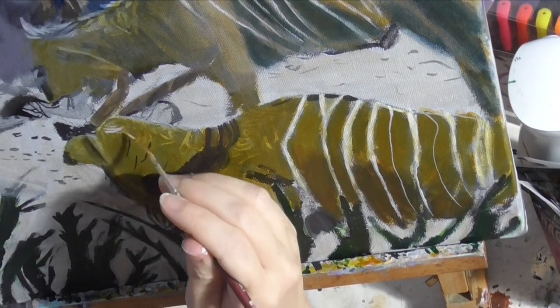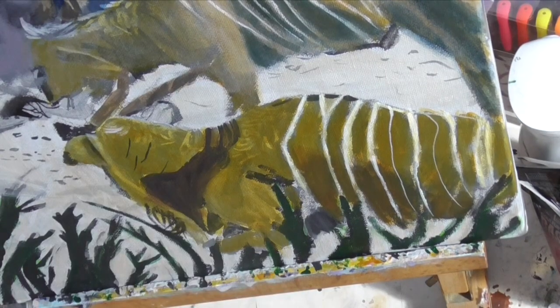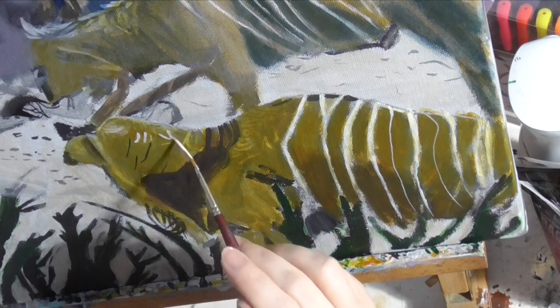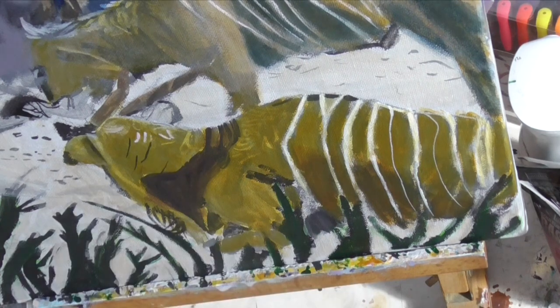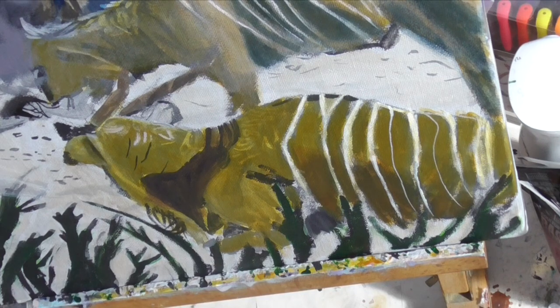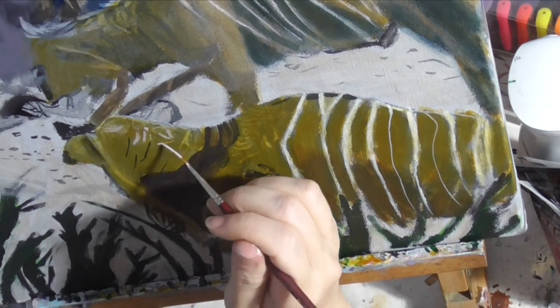I'm using my liner brush, just the tip of it, and holding it between two fingers. This lets my wrist move so I can paint those curved fur lines easily. And of course, I blend everything out with a mop brush.